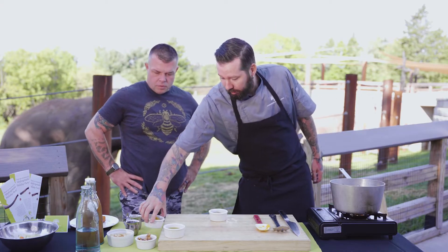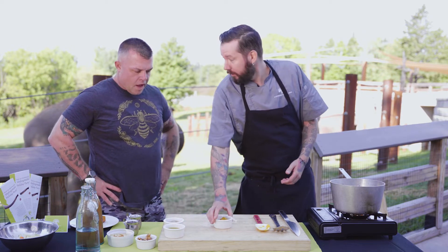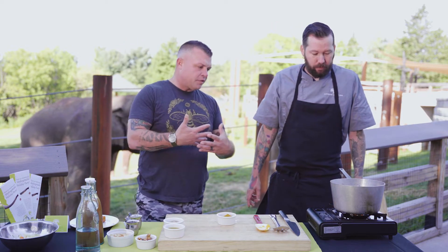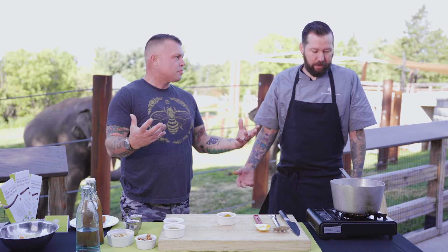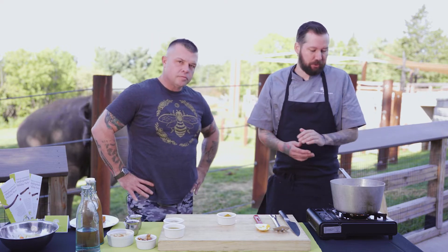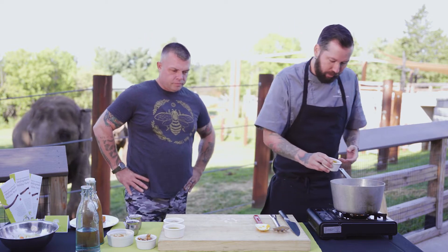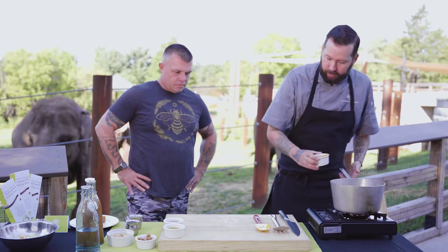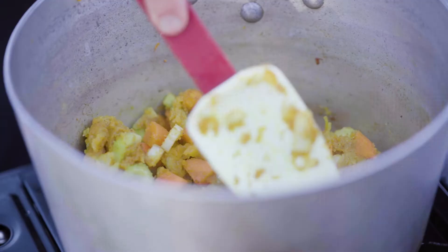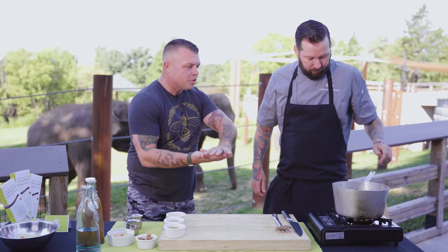The additional flavor that makes this a unique dish comes in the curry powder. That kind of pops everything and brings these flavors together, adding a different element than just a regular basic pumpkin soup. A lot of people like to do pumpkin soups with cinnamon or pumpkin pie spice, but I like curry — it gives it a little something different. So you're going to add in a little bit of that curry and just let everything toast together for a minute or two.